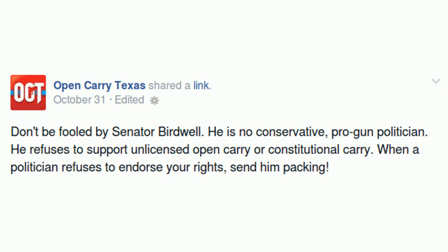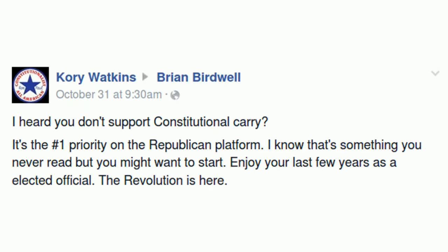Another interesting note: if you tell people to send somebody packing the week of or week before elections, you're hinting that the person is up for re-election. However, I doubt Open Carry Texas realizes that Senator Birdwell is not up for re-election until 2016.